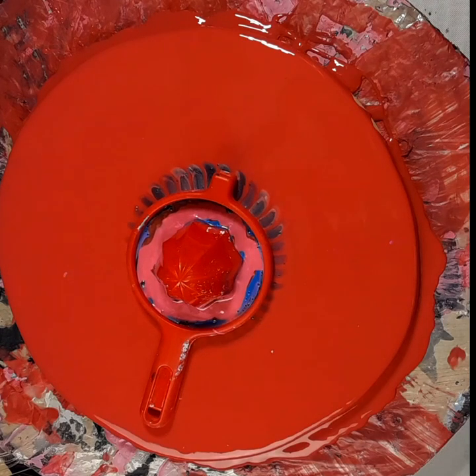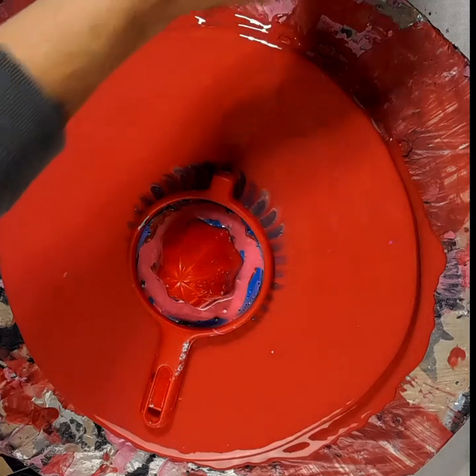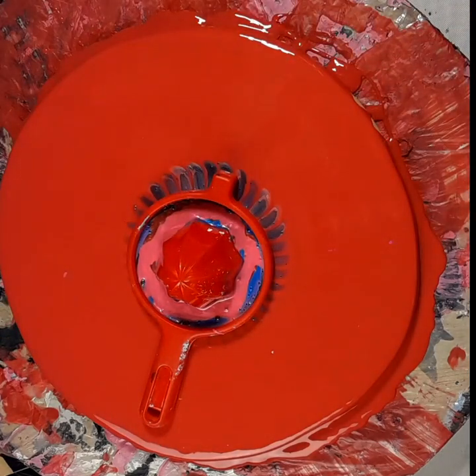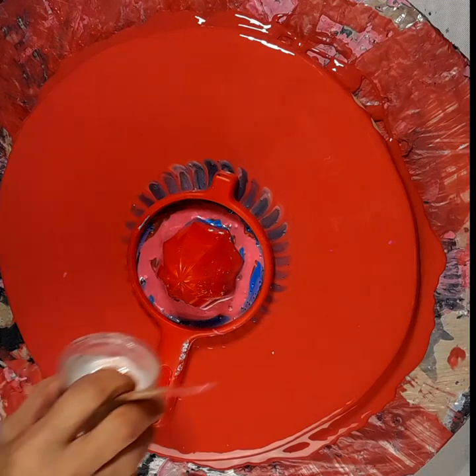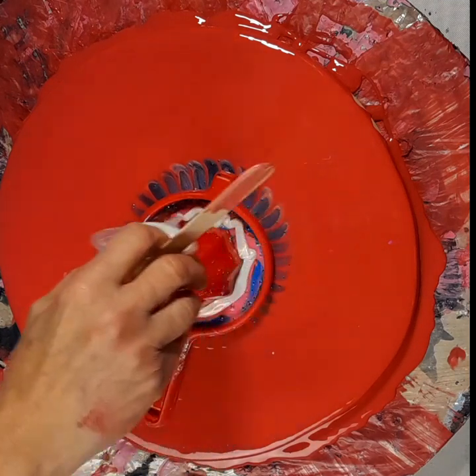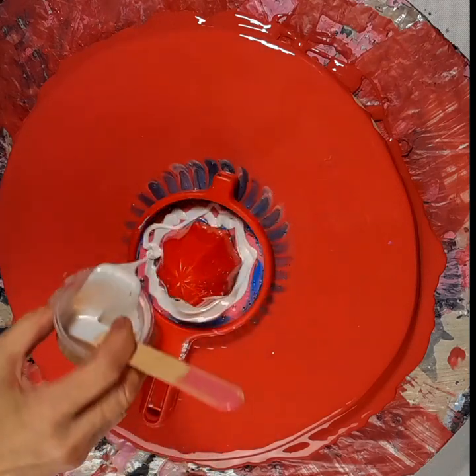Then we're going to go with some interference colors — why not? Here's an interference red. Let's do that one. I'll just use the back of this one. Let's do this one, let's see how that goes.